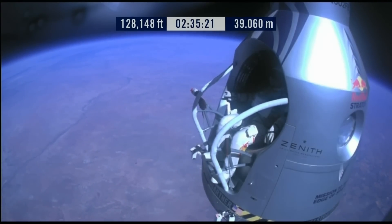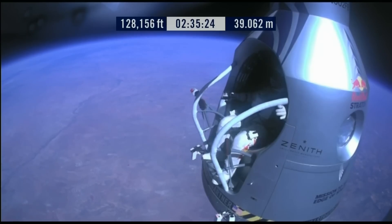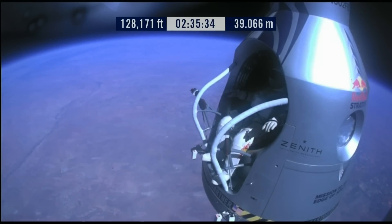Roger. Okay. Chest pack faceplate heat is on — make certain that's on and you've got a red light. The spin light is on. Okay, here we go. Item 34: disconnect chest pack umbilical.